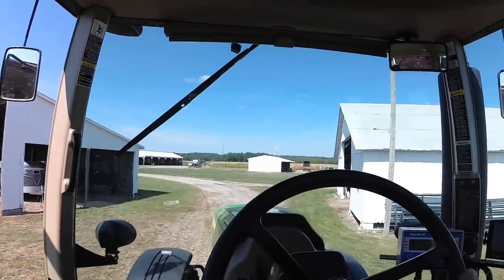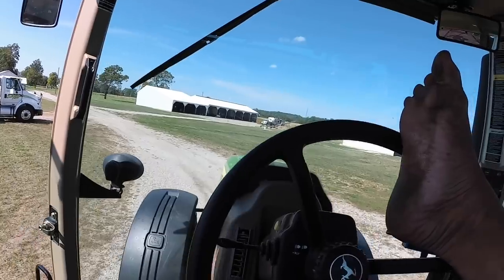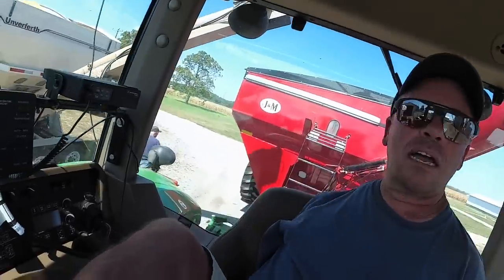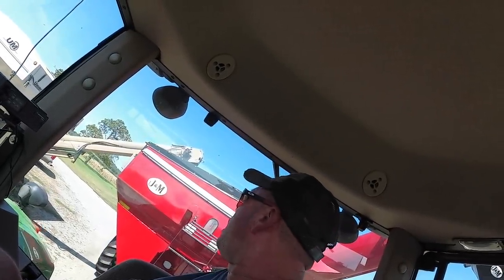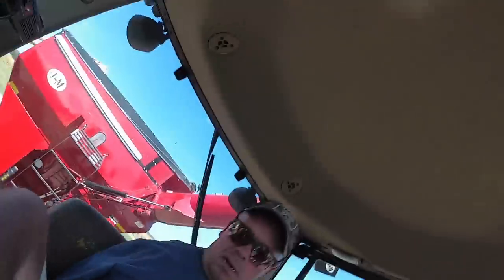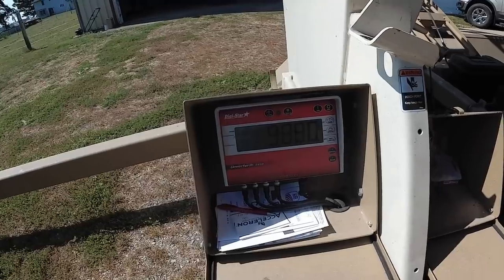Alright, we're going to run around here and try to get the top of this grain cart underneath the conveyor on the seed tender — it might go, but I just don't know. Okay, we're under. Scale back to zero. That's what we want. The monitor says 9,880 — we'll see how far off it is.